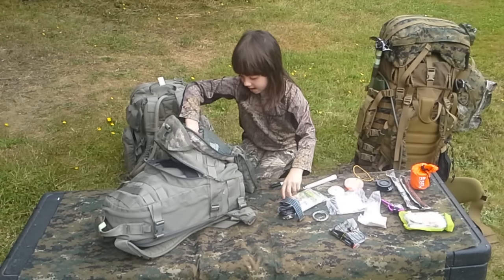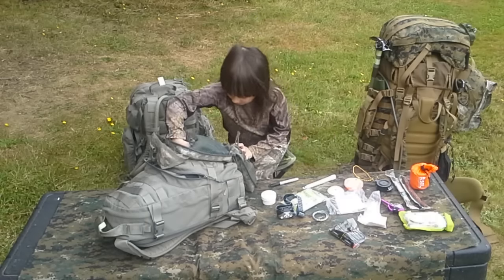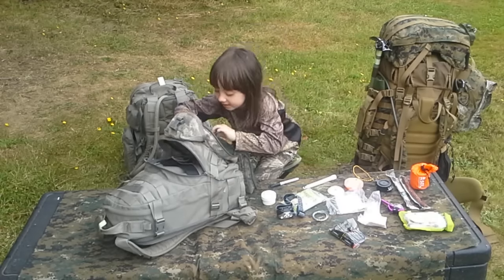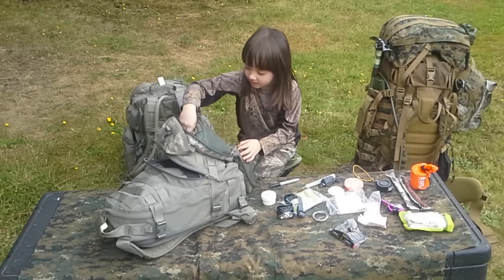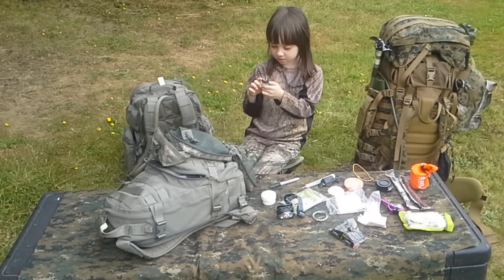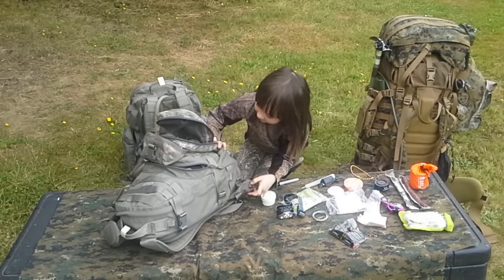I've got homemade quick tinder, triple A batteries, a water filter, and some wire.